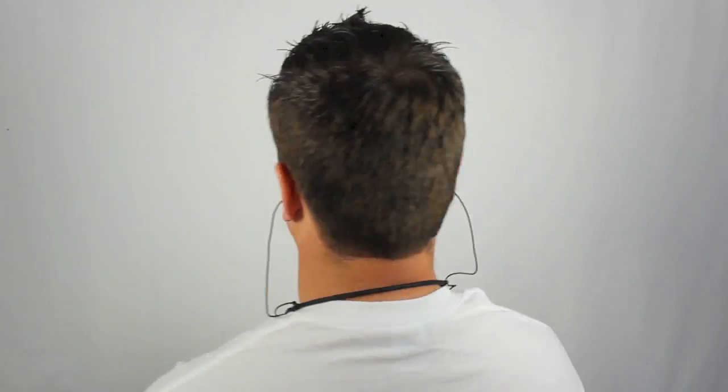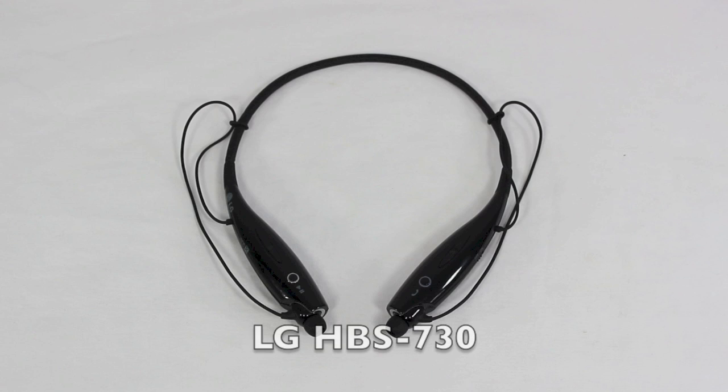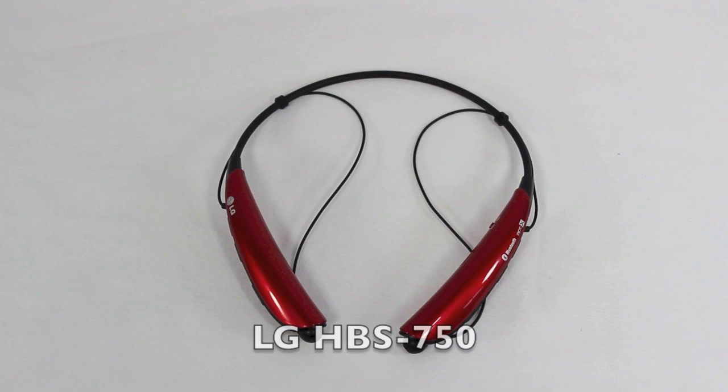Hey guys, it's the RikerDane. I'm going to review the top 3 Bluetooth headsets that are on the market today, so let's check them out. I'm going to review the Motorola S10HD, the LG HBS 730, and the brand new LG HBS 750.